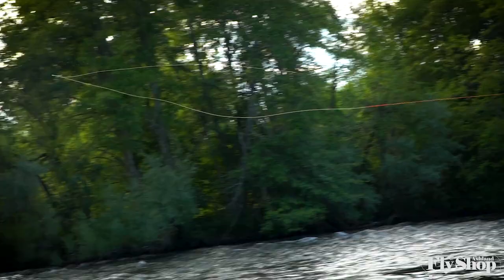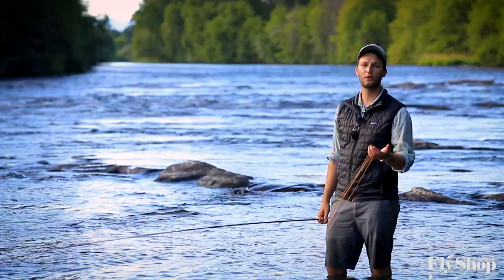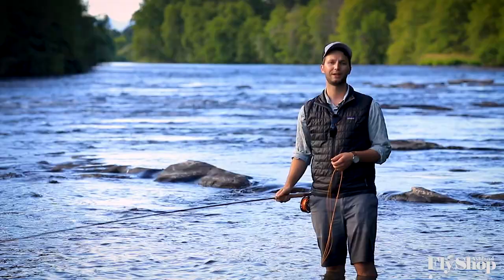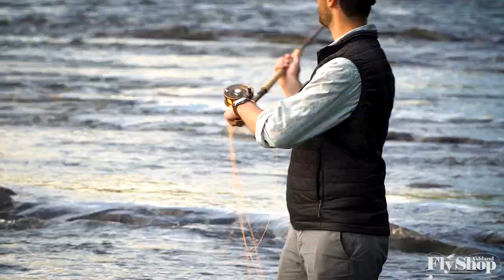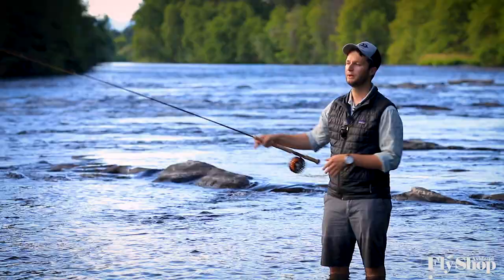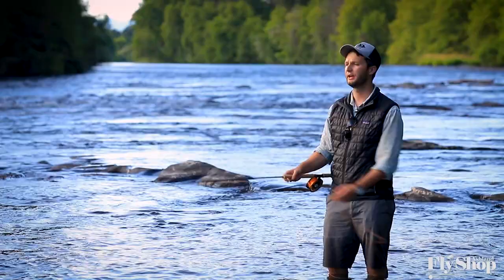What I like about this line — and what we've liked about it at the shop over the years — is it's super versatile. It carries a little sink tip. Right now I have a Rio Light Scandi Versa leader, three inches per second. You can do all of your water-loaded casts, your snap T, your double spey. You can also come around on a single spey and get back fishing immediately. That's a big part of why I like this line on this rod.